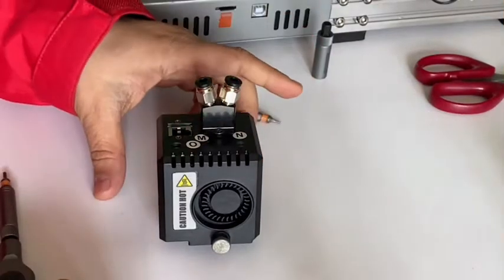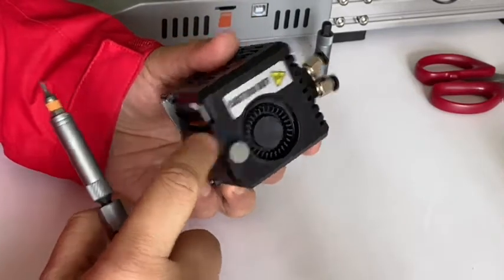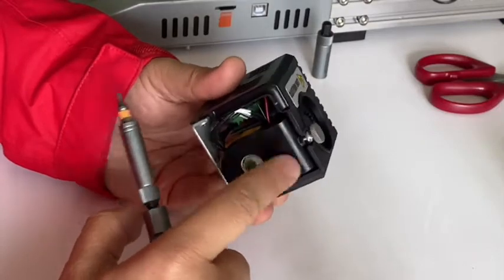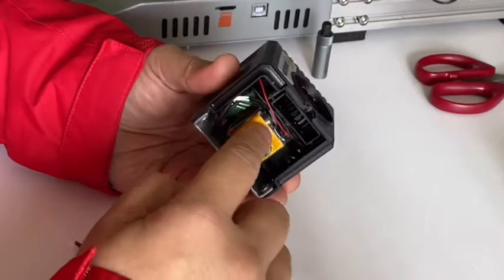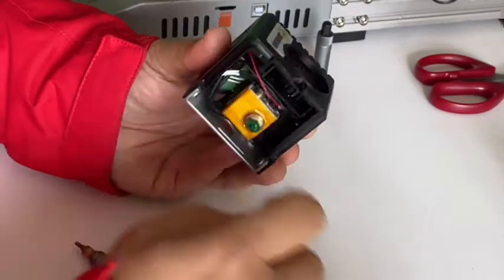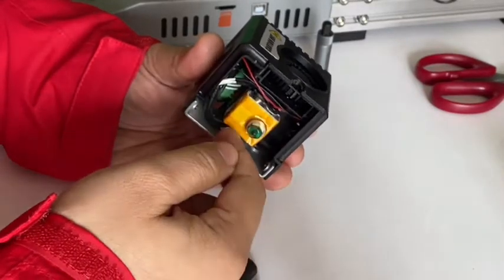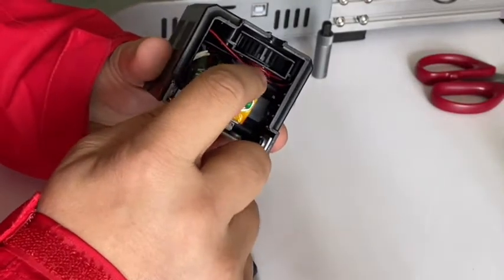Hello customers. Some customers find that the extruder hot end cannot reach the target temperature. This is because the wind shroud is leaking air onto the temperature sensor located here. If we twist the hot end 180 degrees, the sensor moves to the front so the wind cannot blow onto it.